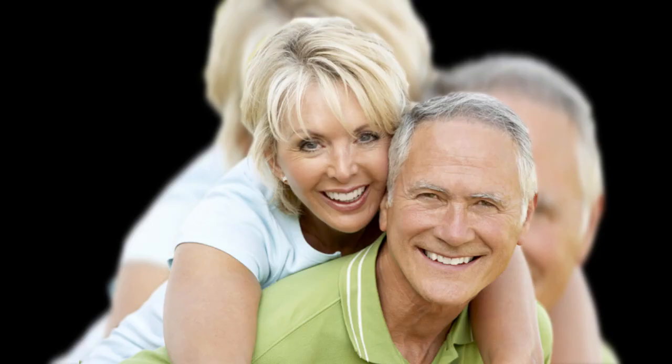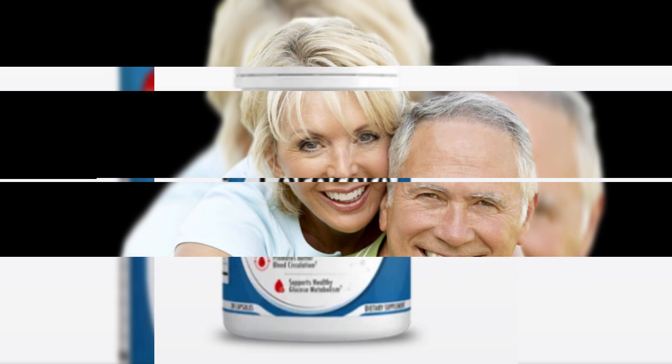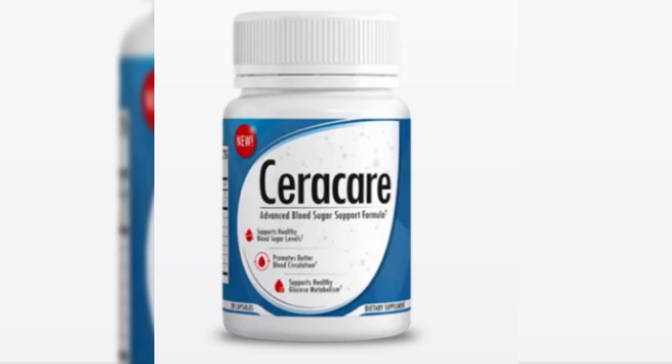Furthermore, the user's feedback confirms that Seracare uses only natural ingredients. Seracare is absolutely safe to use as a blood sugar solution. In fact, anyone who has purchased and used this product was satisfied with the outcomes. Plus, the use of this product does not have any reported harmful effects. According to the official store report, users should be confident that there's no danger of any side effects.